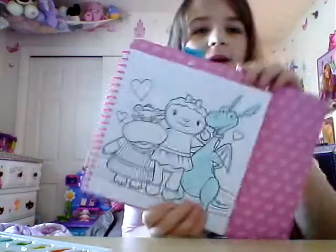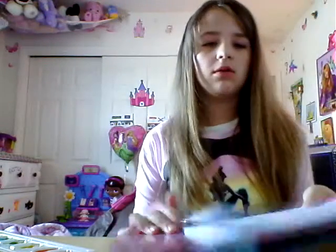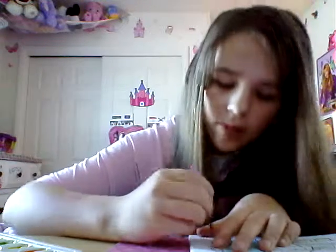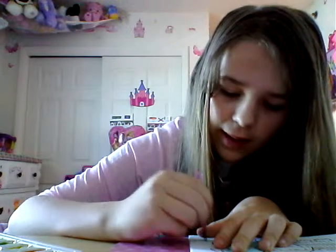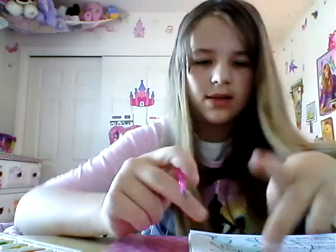Okay guys, so this is part two of painting the picture because my camera ran out of storage, so I had to delete some things. That's why I kind of didn't finish talking. Let's just keep on going — this is what it looks like so far. Now we just need to do his hair and his wings. I'm sorry if it's a little messy; the paintbrush is like too big for his tail and his little things on top — I don't know what it's called.